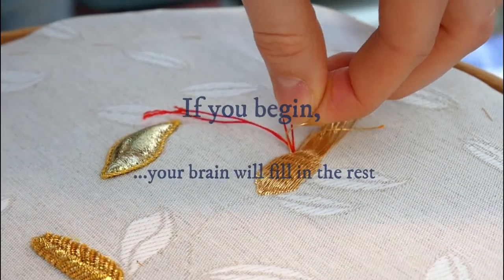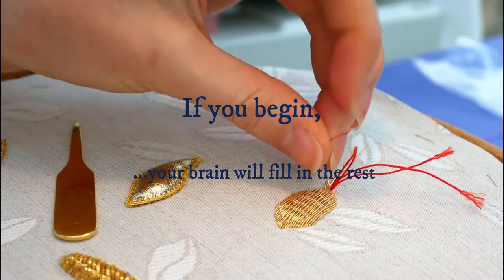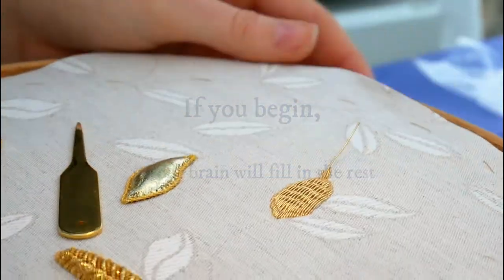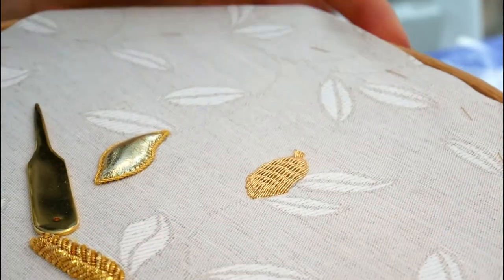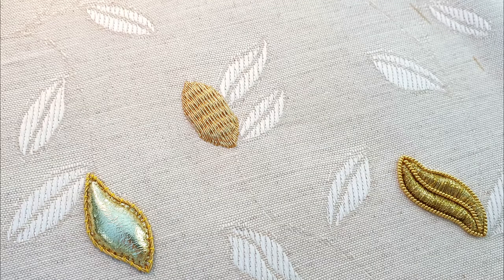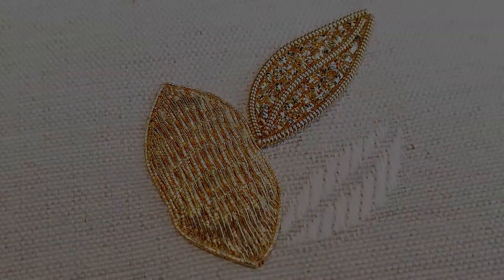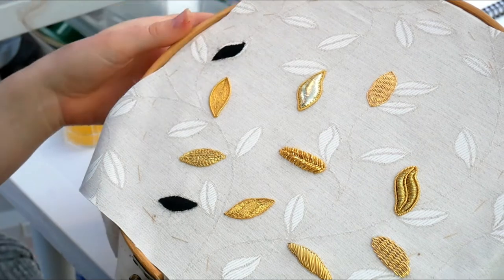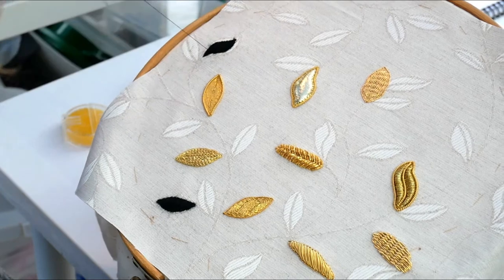Which finds me almost forgetting my fourth point: if you begin, your brain will fill in the rest. Sometimes a bit of creative confidence goes an awful long way, and if you can just get to starting then you will eventually finish. It might end up being a little bit like my bird project where it takes you years to come back to it, but eventually you will finish, and there'll be even more of a sense of achievement for the struggle.